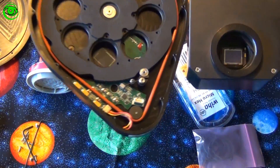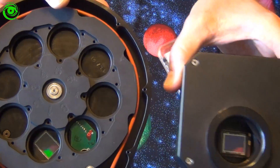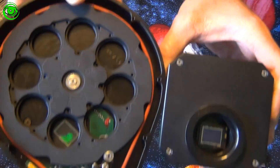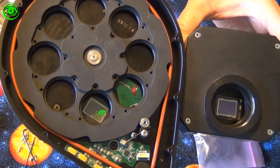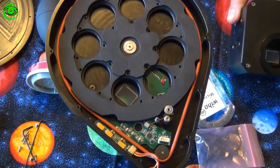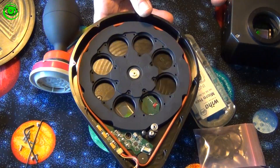Now if you look at the CCDs right there — this one over here is an 8300 chip and this one right here is the A8050. They're almost identical in size, so I expect the performance to be pretty similar to the A8050 chip.